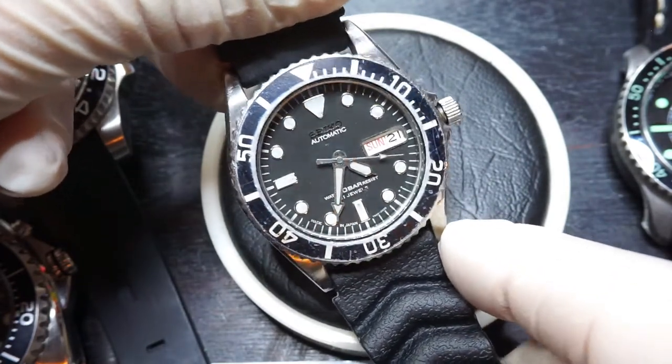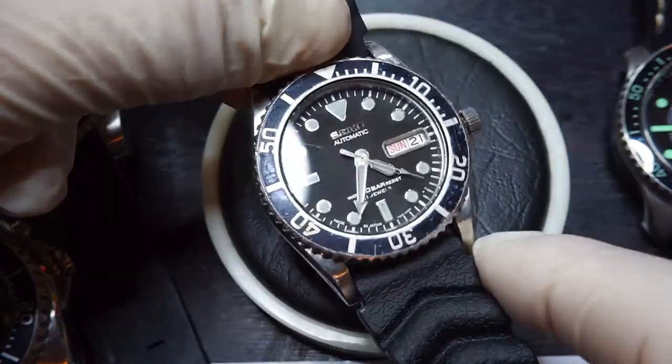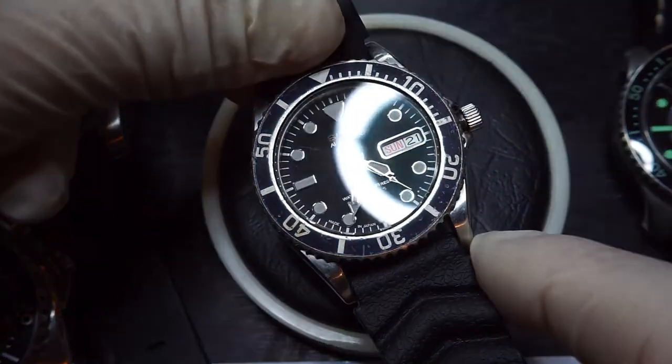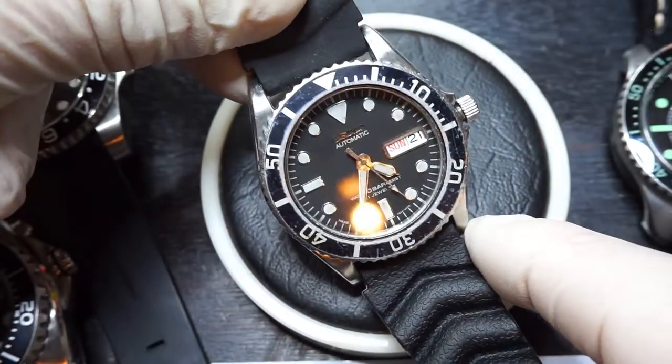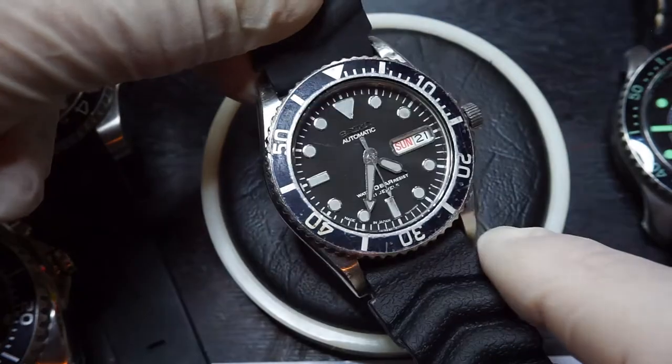I had been bidding on quite a few and sometimes the prices do go a bit high. But this one with the original patina bezel and dial, I was quite keen on securing — and I do think I got it at a good price.